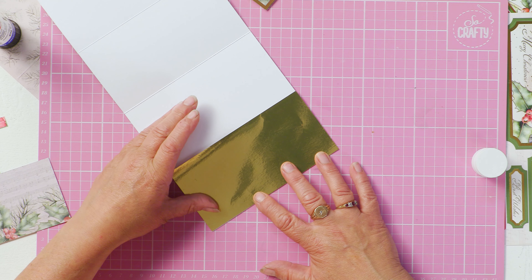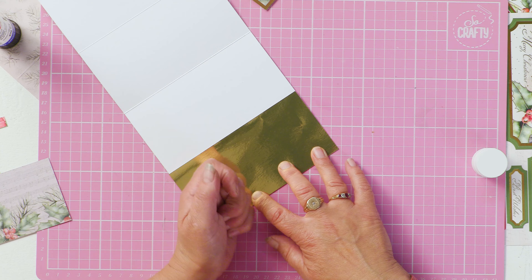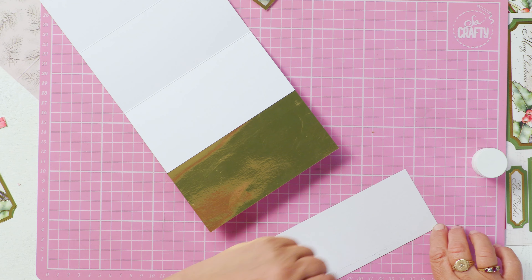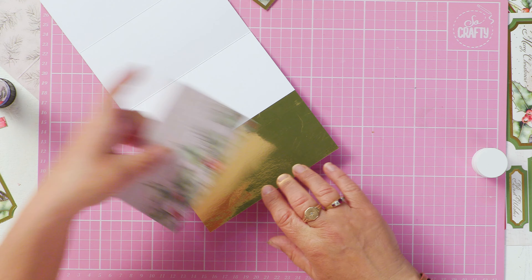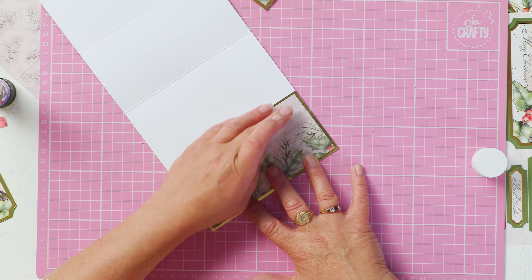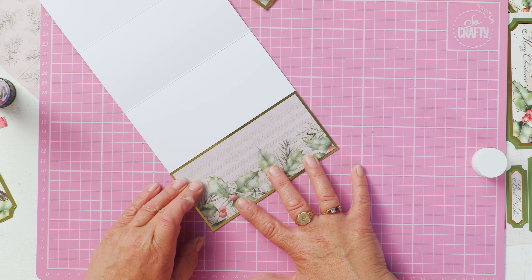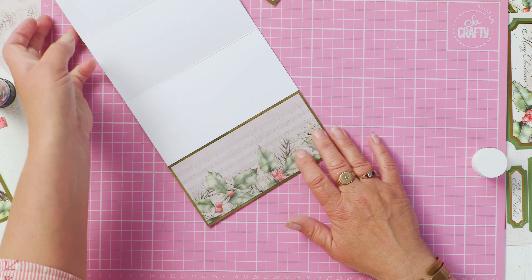I'm using a minimum of glue on this and I'm just hoping it's not going to fall apart as I continue to make the card. Just make sure that your decorative papers are lined up and square for the best results, so you have your fold on your fold.